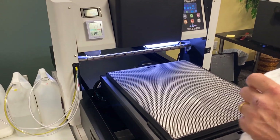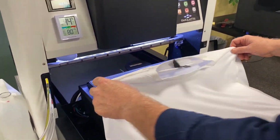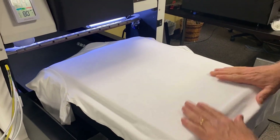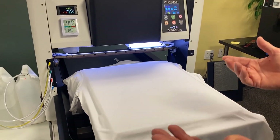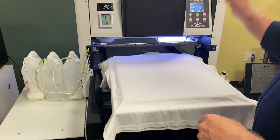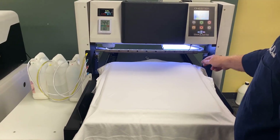What it's going to do is prompt you if you have the wrong type of pretreat. So if I had this set for a dark shirt pretreat right now, I pull this forward and that sensor reads that this is a white shirt — it's going to say 'hey, you need to change this over to a light shirt pretreat.' And how long does that take? About three seconds — quick changeover. You actually have three options for different types of pretreat.